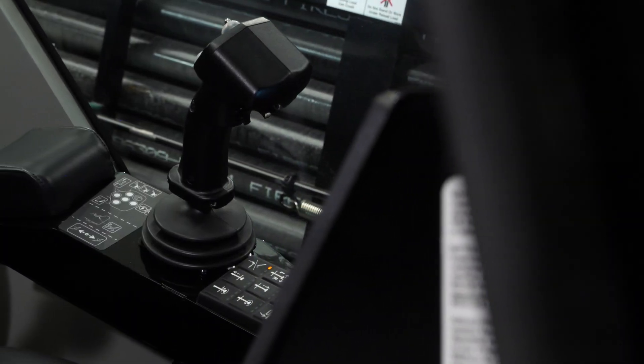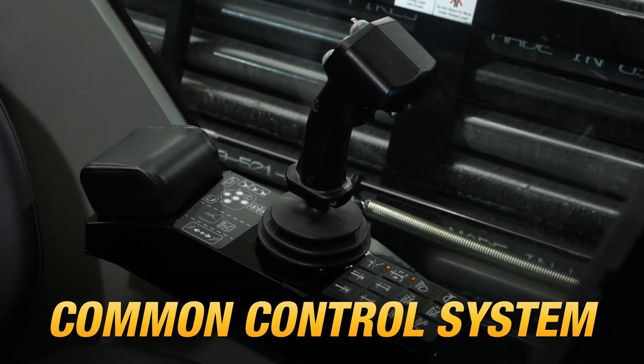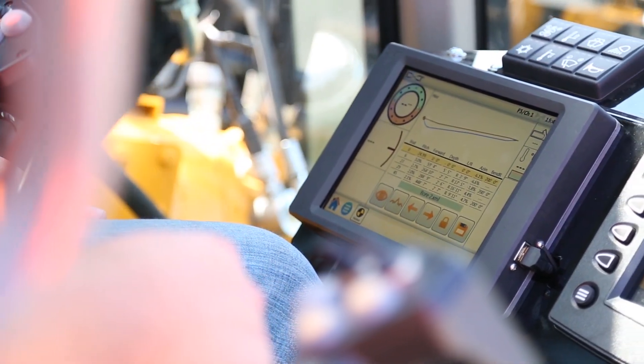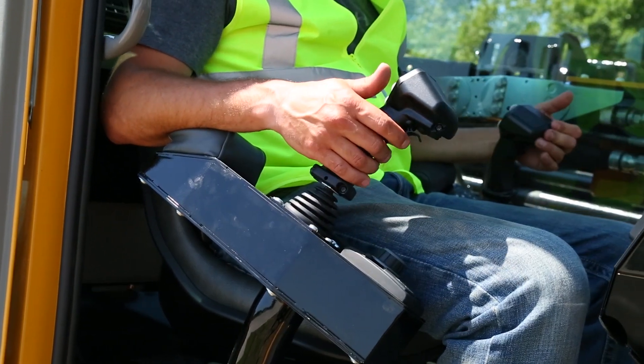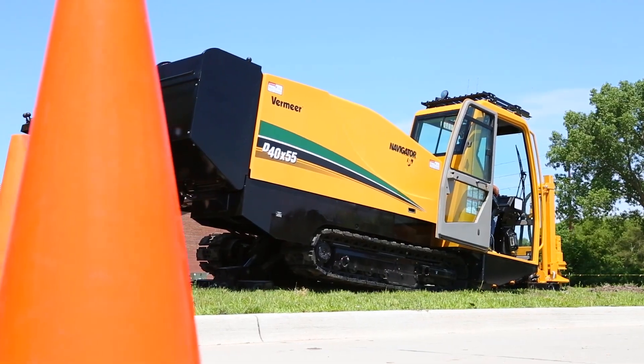The D40x55 S3 shares the common control system currently used on the S3 Navigator Horizontal Directional Drill Line. The system features a digital display in addition to the Digitrack Aurora and optimized onboard diagnostics. With all S3s having a common control platform, operator training is optimized when working with a variety of drills.